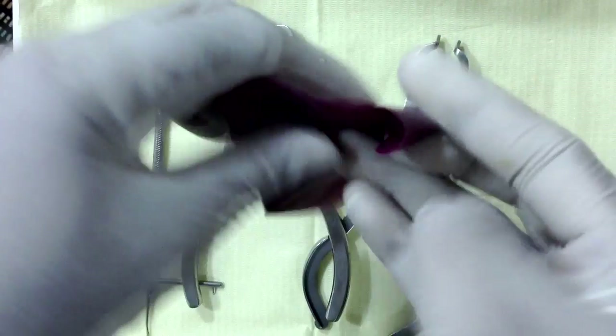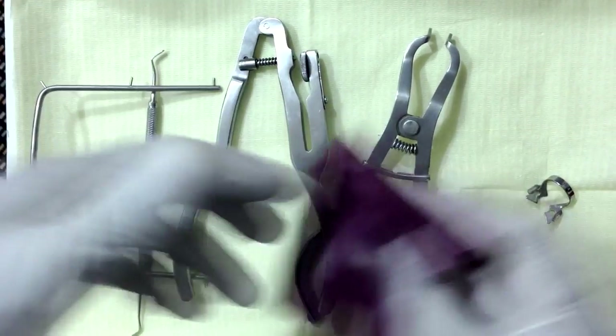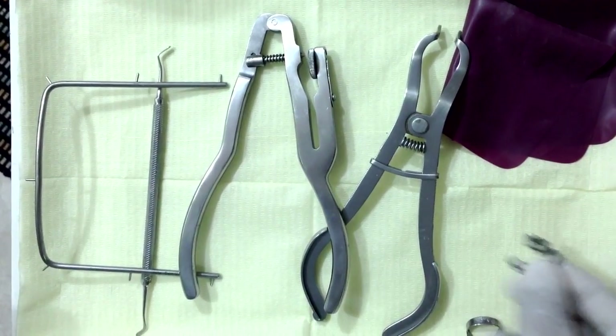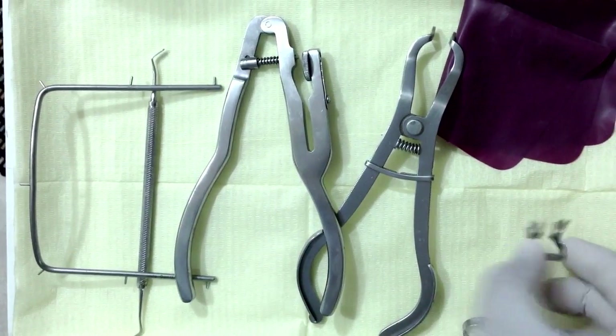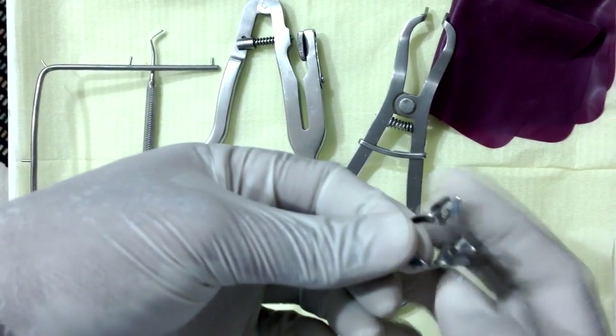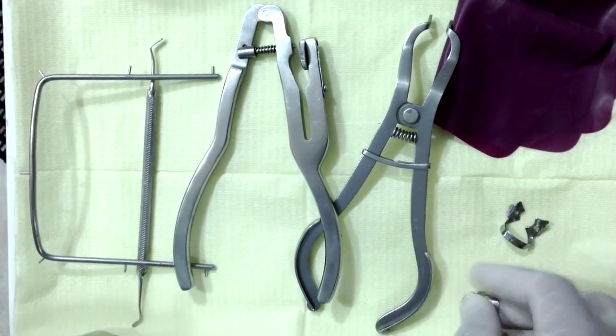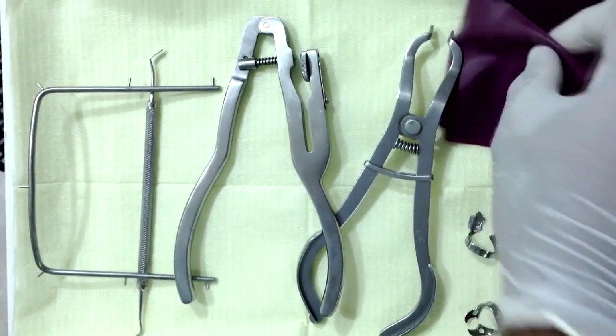Next is a rubber dam sheath. Now this one is made of latex, but you can get non-latex as well. And rubber dam clamps — winged, these are the ones with the little wings on the sides, and non-winged. Today we are going to use winged.